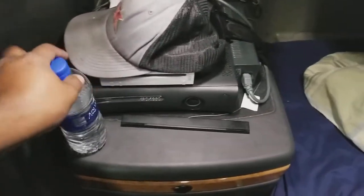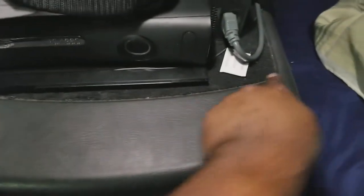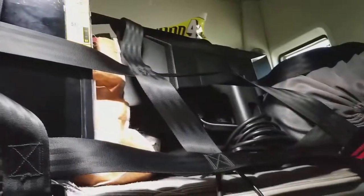First and foremost, the sensor bar always goes behind this felt right here — that's usually a good system I have. Water bottles always right here. Here's where I store my TV and monitor. Every time I stop and I'm ready to stream, I take out the seat belts so they're firmly in place.